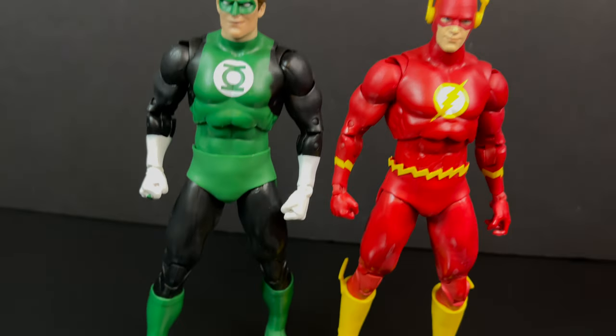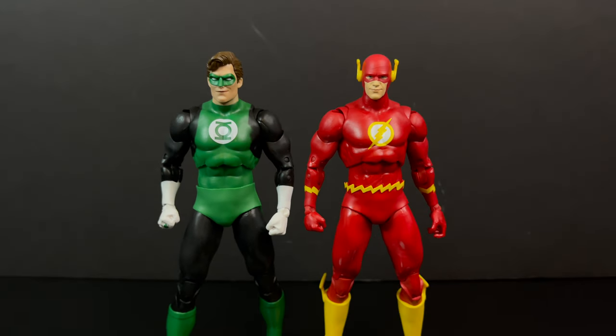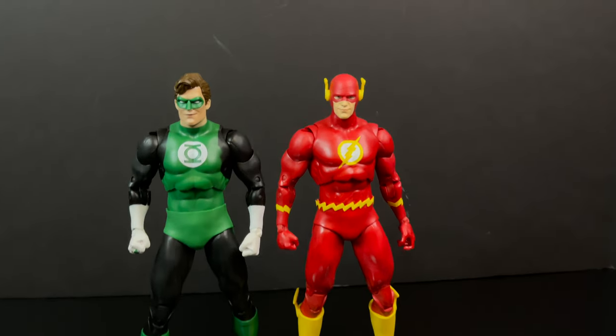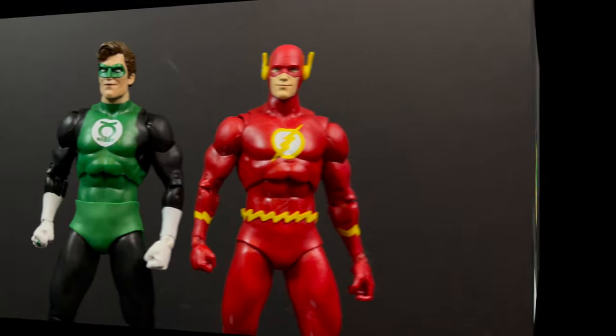Green Lantern, especially Hal, goes really nice with Flash — this is Barry Allen but it's close enough. Even though the cost — you know what, Green Lantern and the Flash together, those look pretty cool. Christmas colors! That's just all kinds of classic DC. That's what I love.